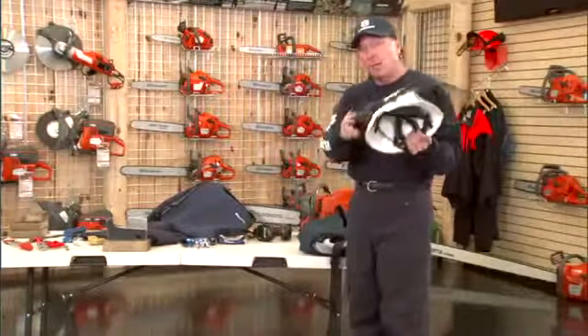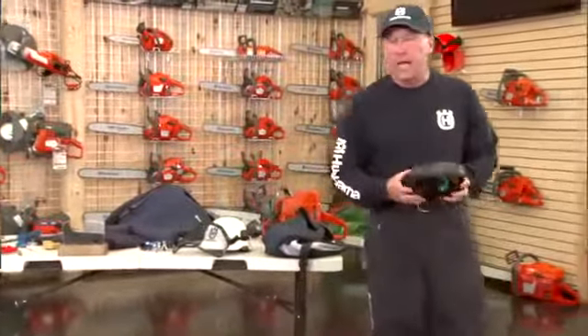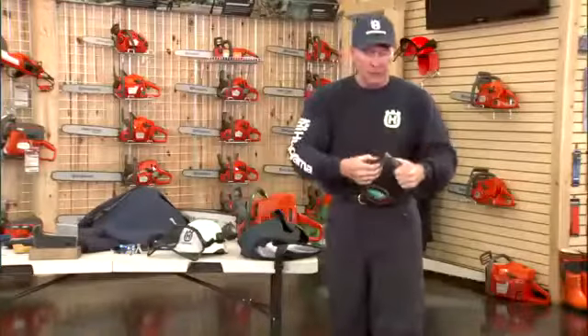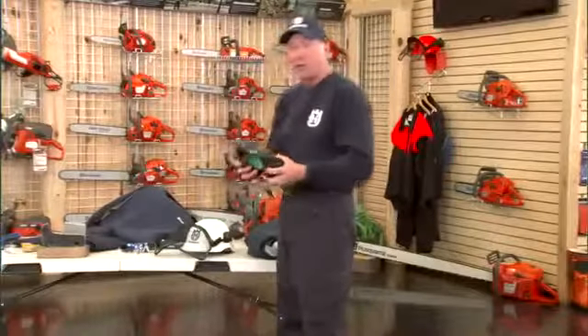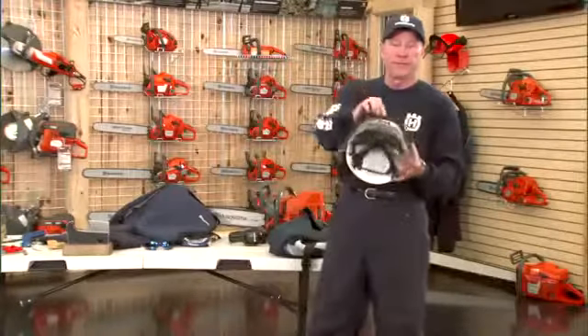A muff system like this is much better. If you're out cutting under a clear sky in the summer with nothing overhead — just cutting firewood — a pair of muffs work perfectly fine. These adapt to all operators with up-and-down adjustment for different skull sizes, and they also adjust for pressure to the side of your head. Different skull sizes can be accommodated so they become very comfortable, and if they're comfortable, you're going to be more apt to wear them throughout the job.